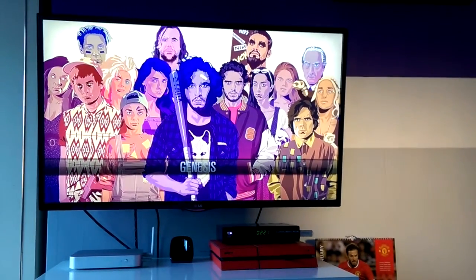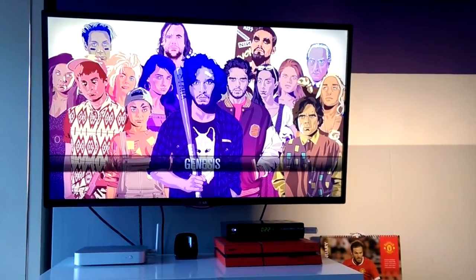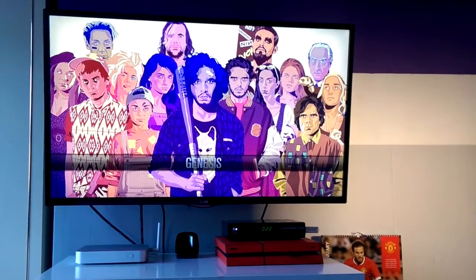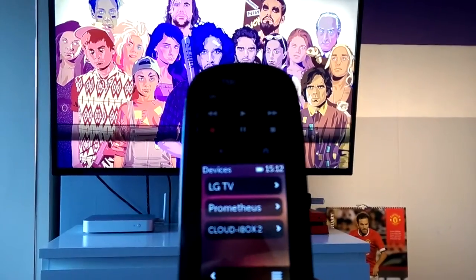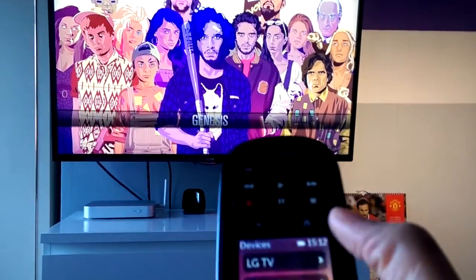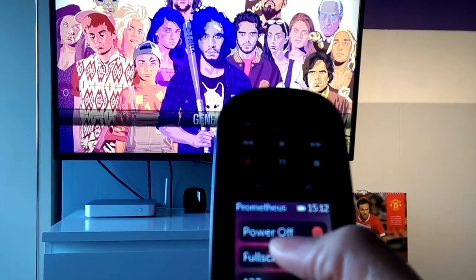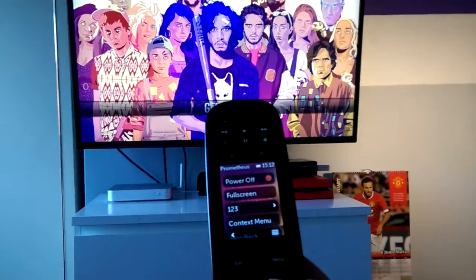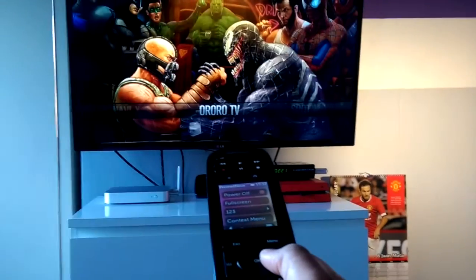Alright guys, final step of the video — I'm just going to show you how well the FLIRC actually works. You can see my Prometheus box there on the left; it's got the FLIRC dongle plugged in already. Here's the remote, and as you can see Prometheus is there in the middle, so I'll select that. Let me just move back a bit — as you can see it's very responsive.